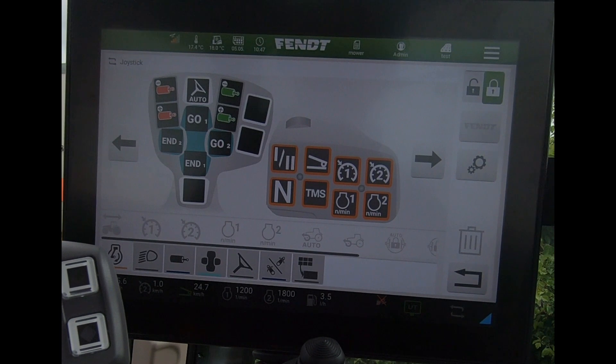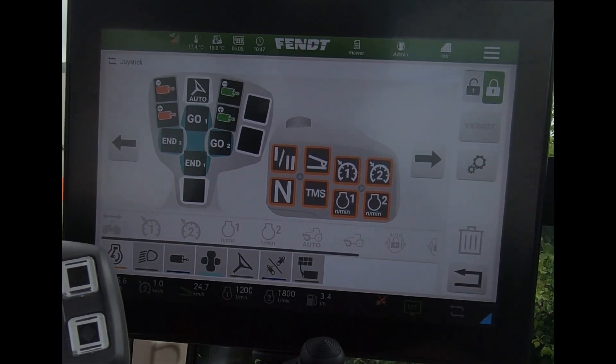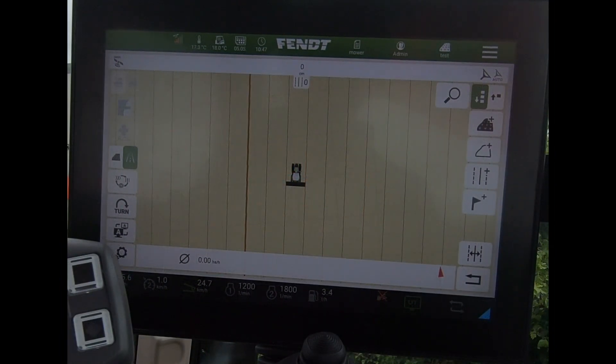When looking at the armrest assignment page, they've given us another subtle change here — just to help highlight which buttons can be freely configured. It's giving us a little bit more of the coloring that we would see on the armrest itself.